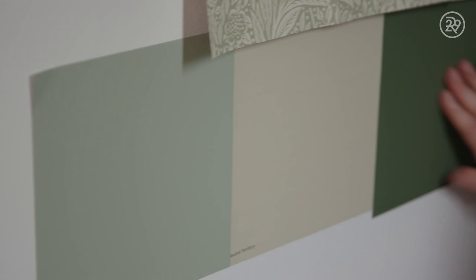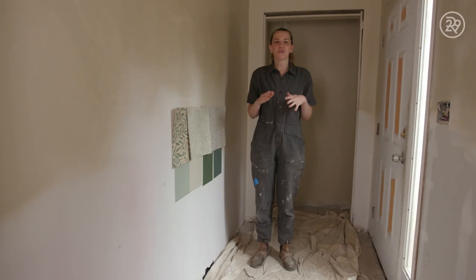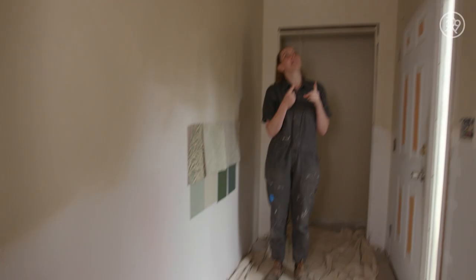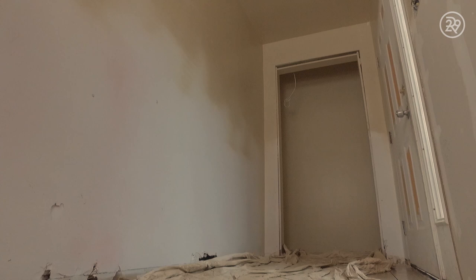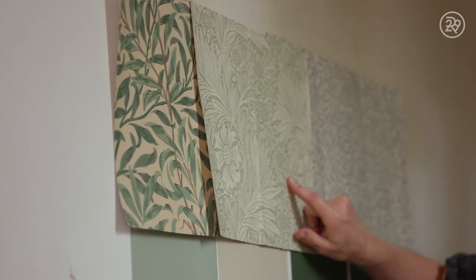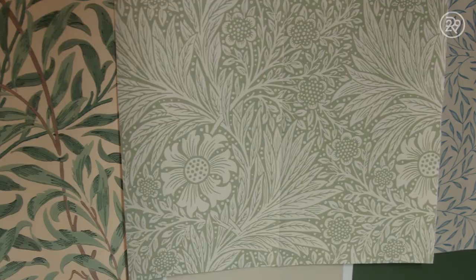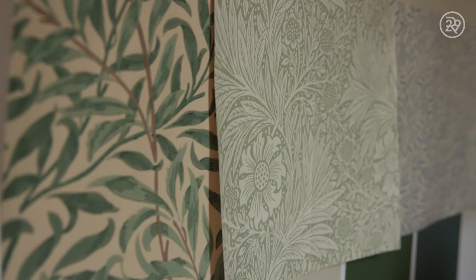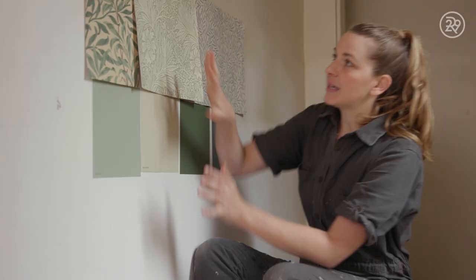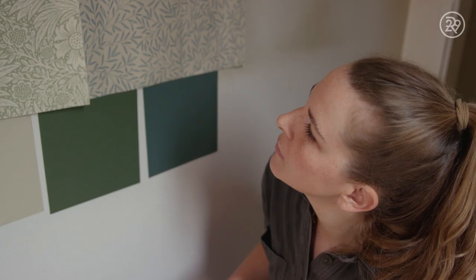So to transform this room, I'm thinking wallpaper up top, wainscoting below, cleaning up this light fixture, cleaning up the closet area, and a new door. There's limited light in here, and I want to pick a color combination that lightens it up. I love this marigold pattern from Morris & Co. It's one of their oldest patterns — I think it was designed in the mid-1800s. And because the wallpaper is so busy, I just want to keep it very kind of grounded and neutral for the wainscoting below.